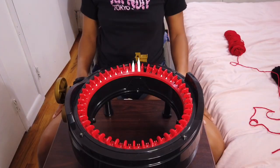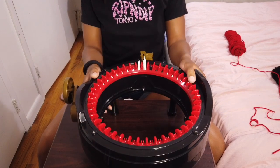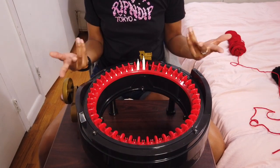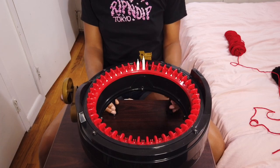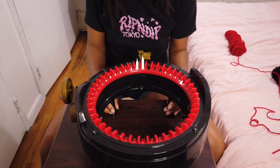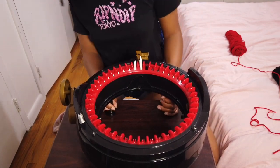Let's get into it. Here is my Addi Express machine, and today I decided to put the legs on after having it for almost a year. I don't usually use a table, but since I'm teaching I figured I'd find the legs and put them on — and I'm glad I did.